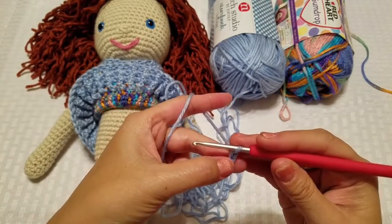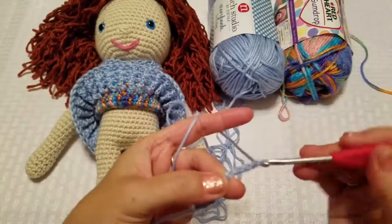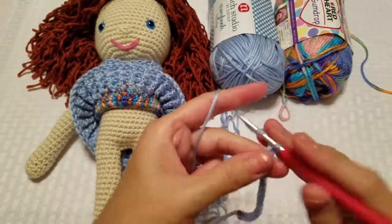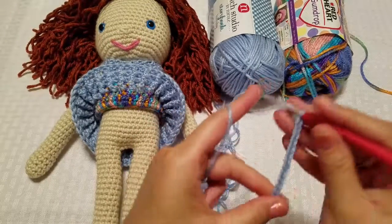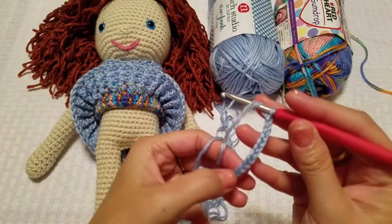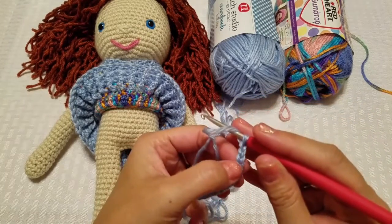Let's re-chain with the E hook: 2, 4, 6, 7, 8, 9, 10, 11, 12, 13, 14, 15, 16, 17, 18, 19. Double-check: 2, 4, 6, 8, 10, 12, 14, 16, 18, 19. That feels better.